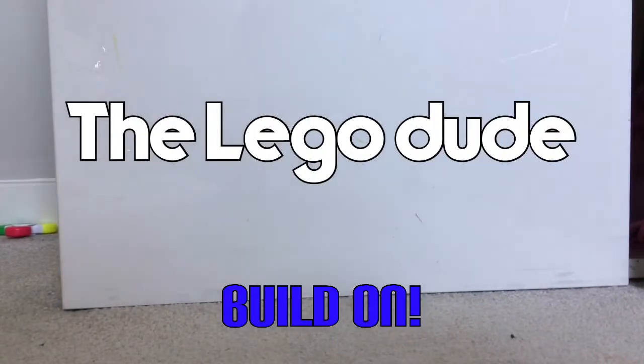Hey guys, welcome to the Lego Dude World! Today I'm going to be opening two Series 20 Lego minifigure packets and the new Lego Superheroes minifigures. I've got two more to open, so let's start with bag number one of Series 20. I really like minifigures, so let's see what the first one is.